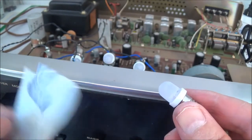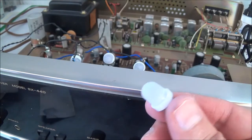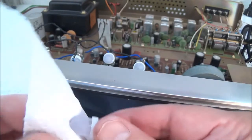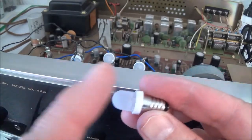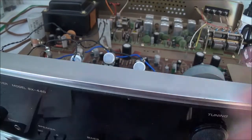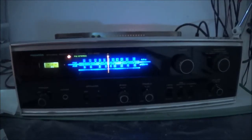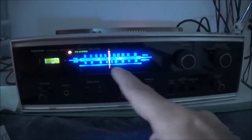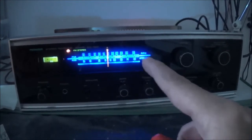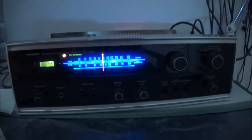Once you sand everything down, that once-clear lens is going to look like this — it's going to have a milky look. The 240 grit sandpaper works just fine, and if you miss any spots, once you clean the lens off those spots will still be shiny. Here's the completed job and I'm much more satisfied — you don't see any bright spots and dim spots alternating. It made a real big difference.